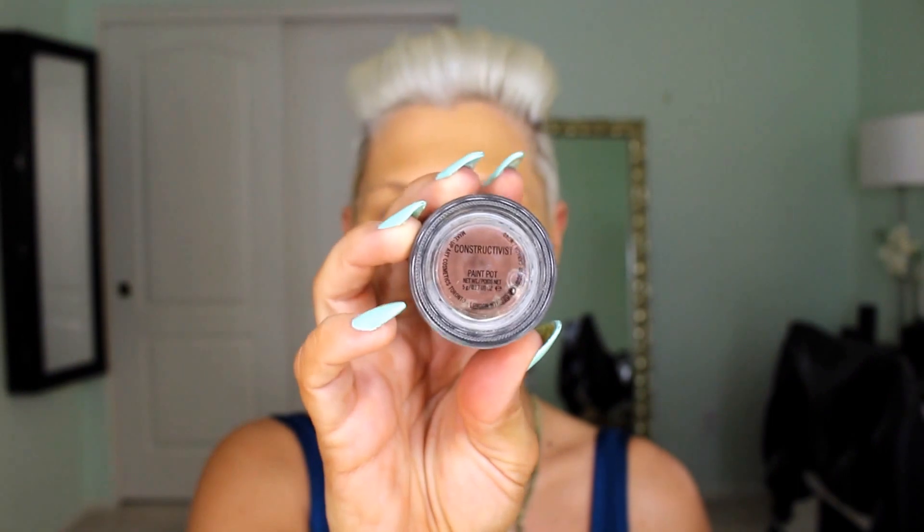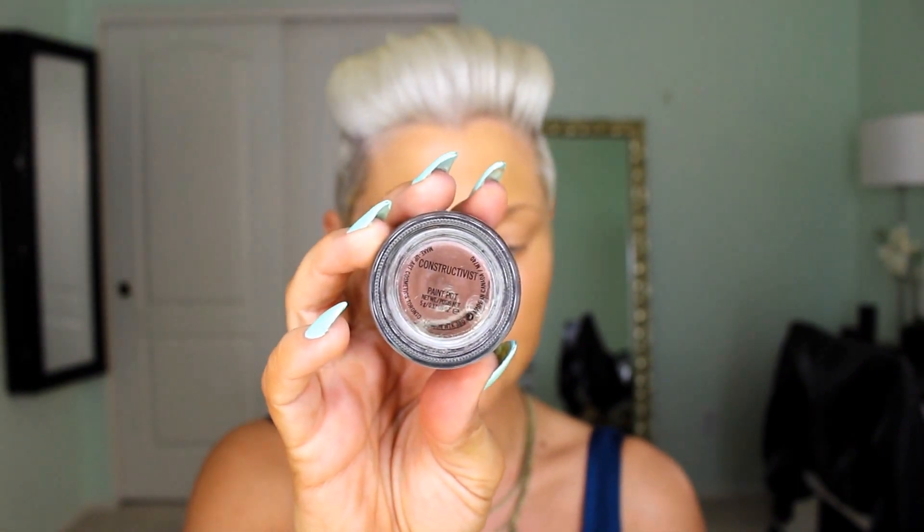I know I look pretty orange right now but as soon as I get my contour, highlight, and everything it'll even out and I'll look more normal. Let's move on to the eyes. I'm going to prime the eyes with two different paint pot colors — the upper part of the eye with Soft Ochre paint pot and the lower portion with Constructivist, because I want to do a darker color on the bottom lid. Using a darker primer underneath will really accentuate those colors and make them pop.